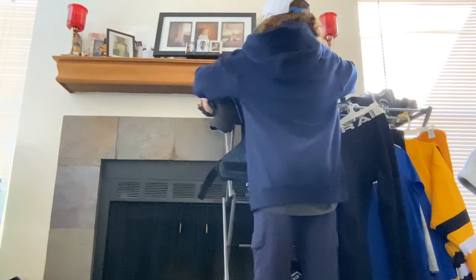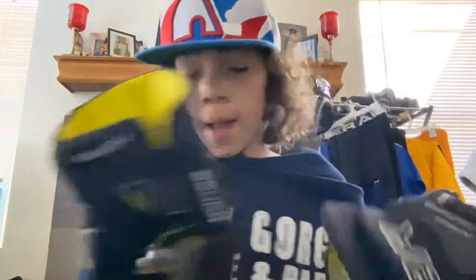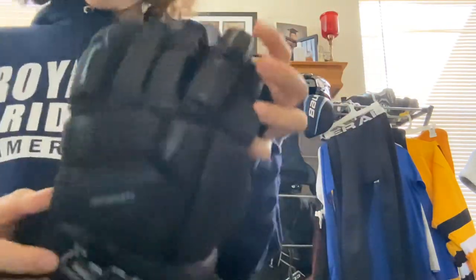Next thing I have are my gloves. These are Bauer Supreme 3S gloves and they are really comfy — they fit well, they're really nice. I've kind of ruined the decals under the gloves but it's fine.